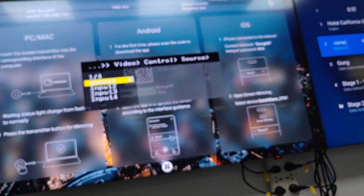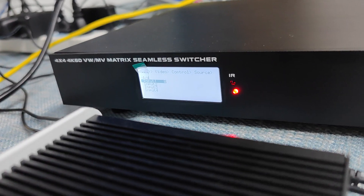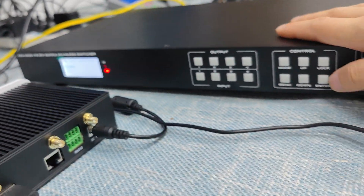Once you press menu, it will show up the OSD on the TVs, but also the same as the LCD screen — it will be showing up the same information.